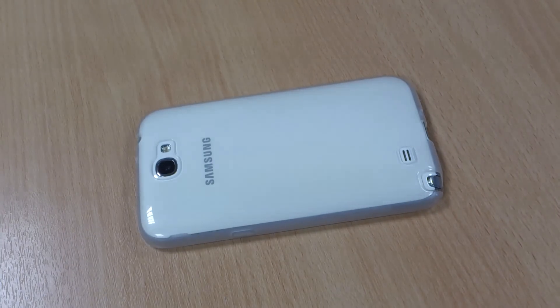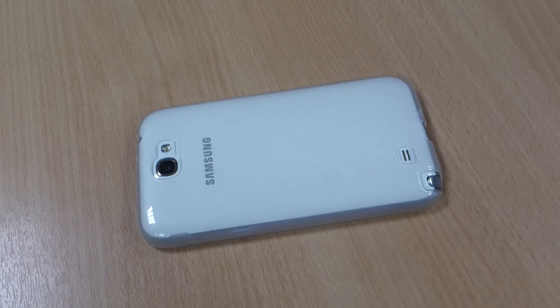So that's my review of the FlexiShield case in Clear. Please like the video if you like the case, let me know your thoughts in the comments below, and please subscribe to my channel. Thank you.